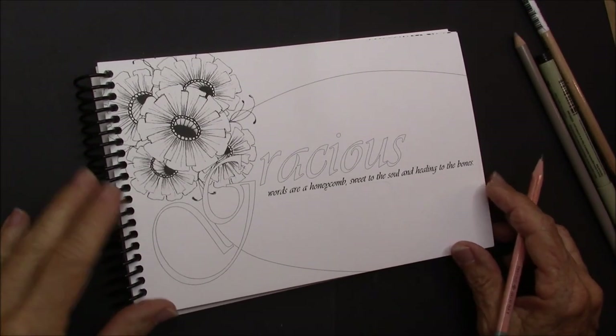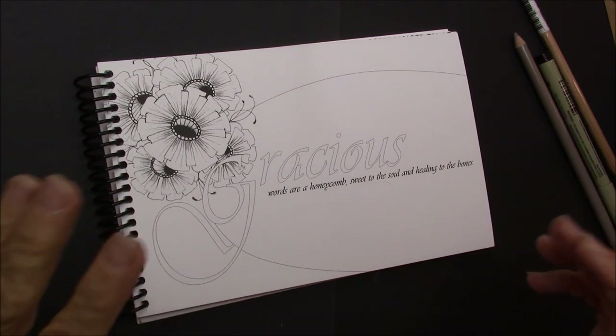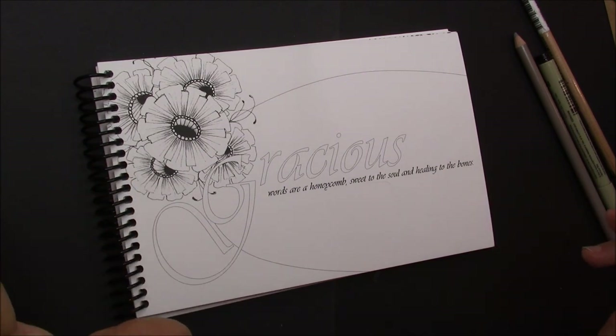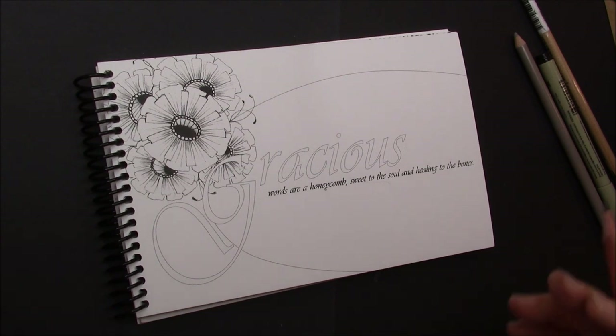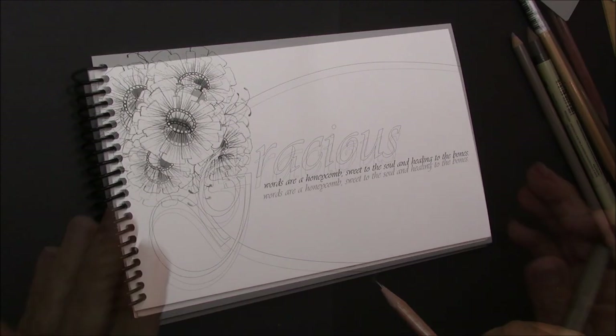Welcome. This is Melinda Barlow, CZT, Certified Zentangle Teacher. And you're thinking, no, not another flower. No, we're going to do a grid pattern. And you're going to love this. I've done this one before, but I find it just fascinating. I think you're going to love it. So hang in there while we get ready for a grid pattern.